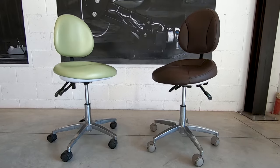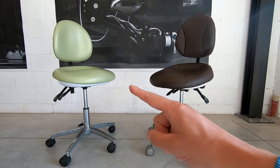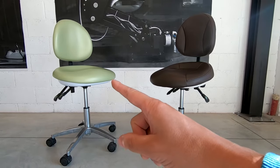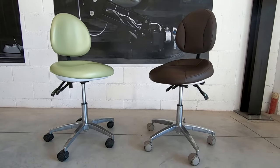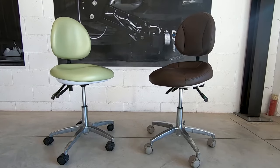Regarding the stool, they can be in fiber leather like this one or in PU leather like the other one. Both of them can be chosen with the leather and color that you like.